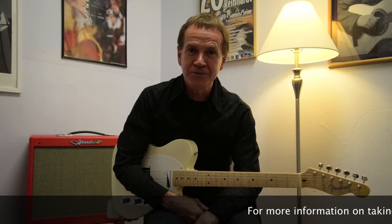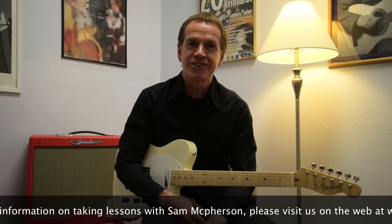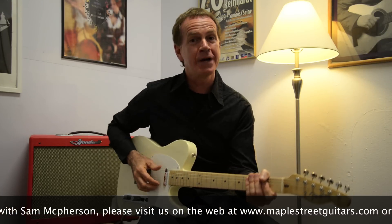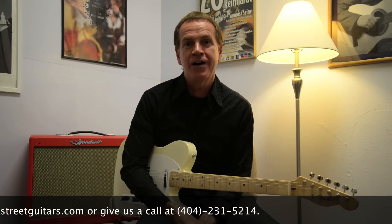This is Sam McPherson coming to you from Maple Street Guitars. Thank you for watching the video, and I hope you'll visit us on the web at maplestreetguitars.com. You'll find all the information about our teachers, the inventory, and any other information you'd like about us. Thank you once again.